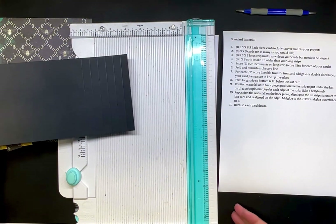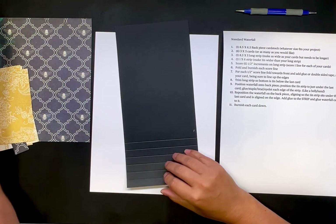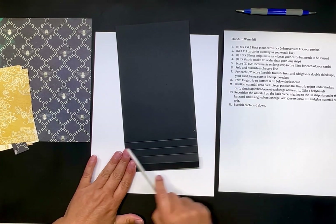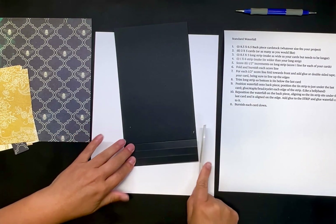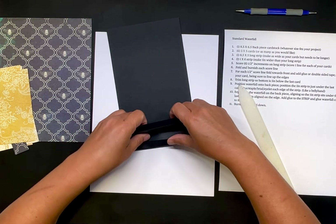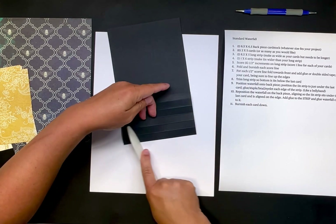Now I'm going to move this off to the side and use my bone folder to score and burnish it down for each one of these. I'm just going to fold it like this for each score line.